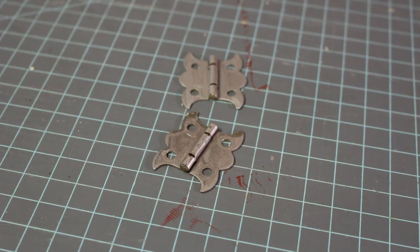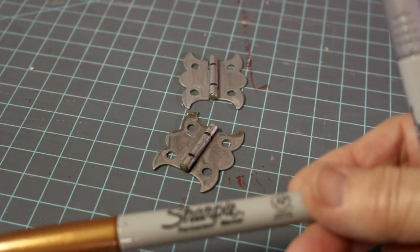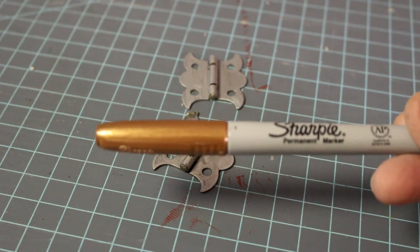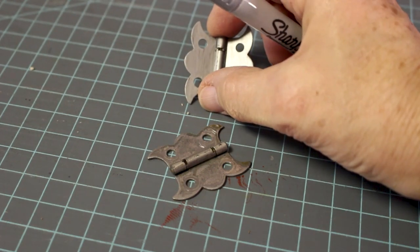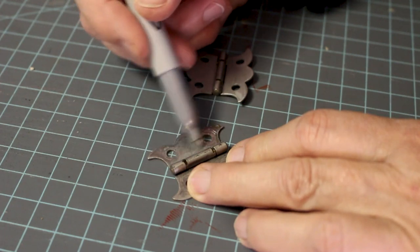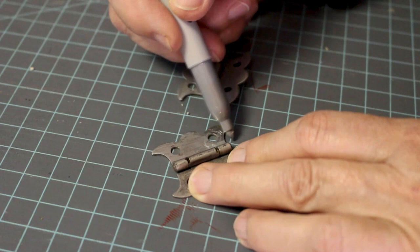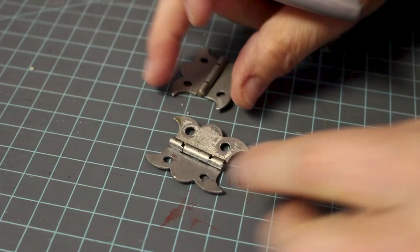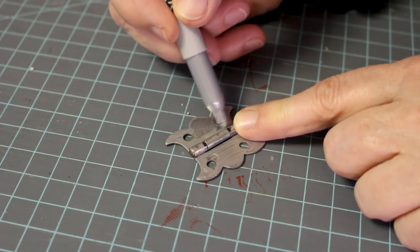Another hint from our Facebook group: someone said to use Sharpies to paint over your hardware. After I cleaned it, I used the copper color on my first case that I covered in cloth — it doesn't look perfect but it looks so much better. I've already done one with a silver Sharpie and I'm going to do the other one to show you. Basically you just color over it. Two coats don't help — your first coat is about the best it's going to get, because a second coat just makes more streaks. But just doing this makes it look so much better.